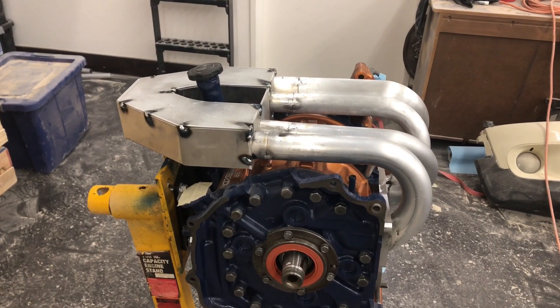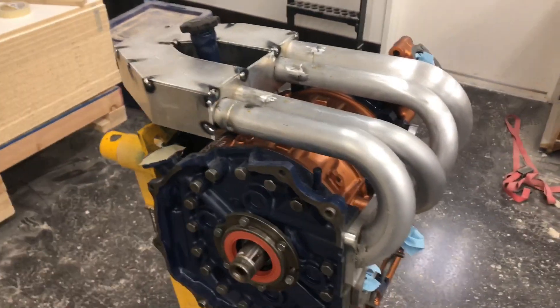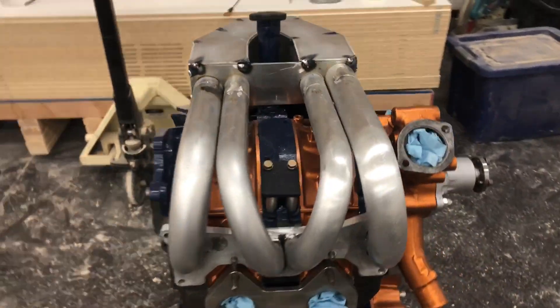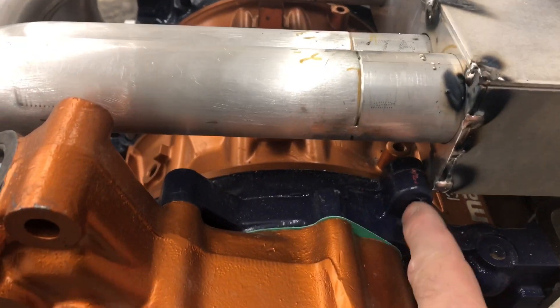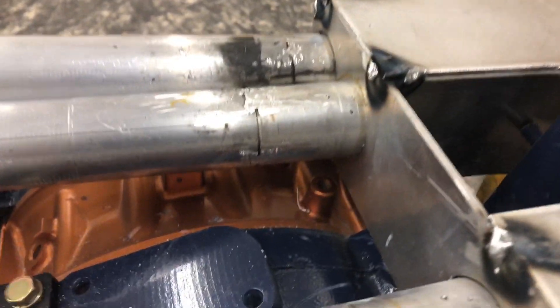I've got it all mocked up now and just lightly tacked. No making fun of my welds — now you know why I'm sending it off to be professionally welded. There is the intake manifold sitting on the engine. Pretty close fit right here. I think I'm going to weld a tab on so I can bolt this here to help support it. I wish there was one in the back but there is not, so I might find another place to support it. I notice there's another stud right here that maybe I could use.